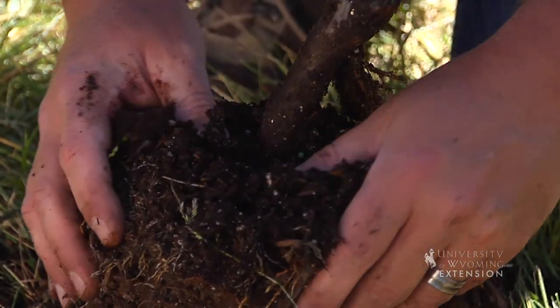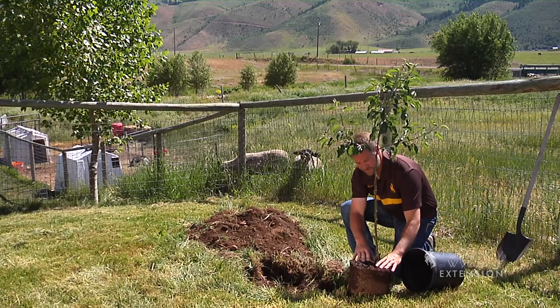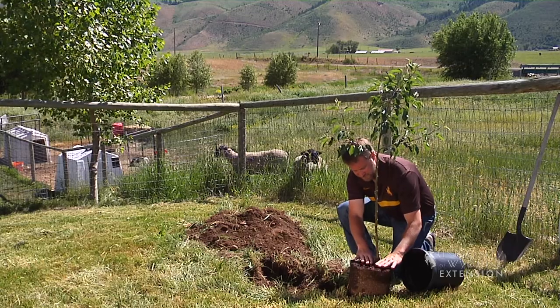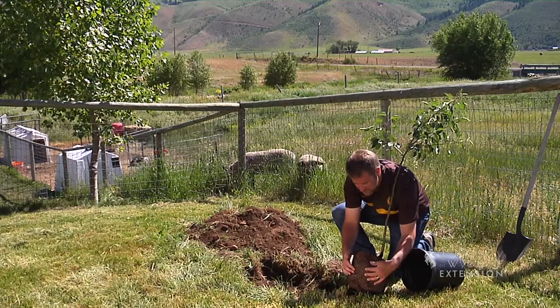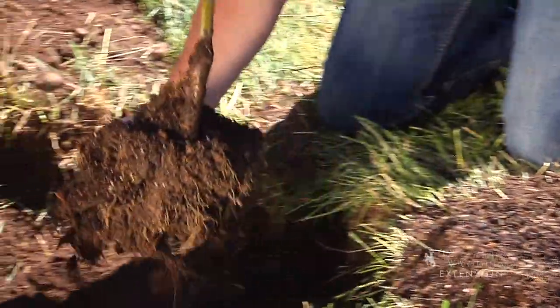I'm going to brush away a little soil from the top just to expose the root flare. That's going to tell us the exact spot we're going to plant this tree to the right height. And examining this tree, it looks like it's in pretty good shape. There aren't really circling or girdling roots to deal with.